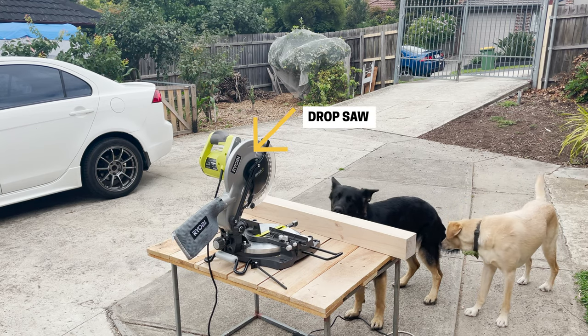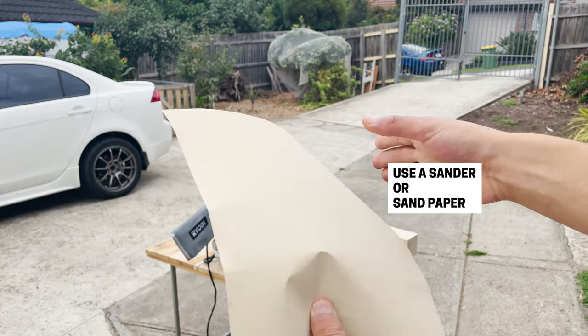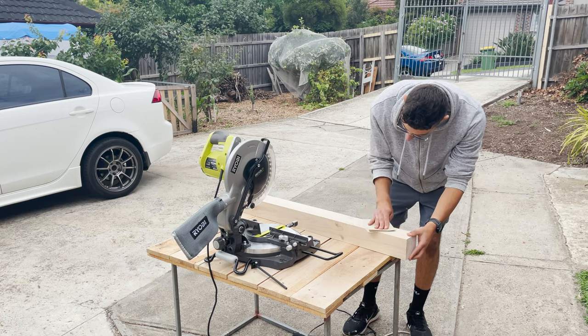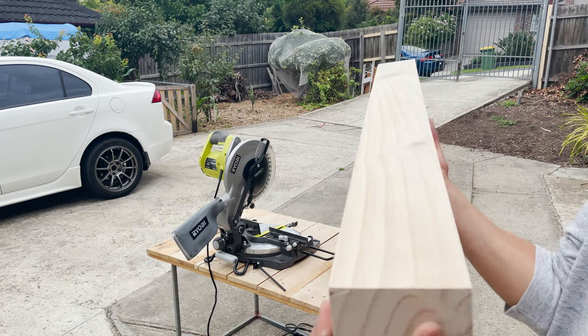The luxury of having a drop saw at home — I would recommend sanding the piece of timber prior to cutting it. Because it's a long piece of timber, it's a lot easier to sand back. Once you get it into smaller pieces, it's a lot harder to sand back, but it's still doable. If you do get it cut at the store, don't fret — you can also sand it back at home with some sheets of sandpaper.